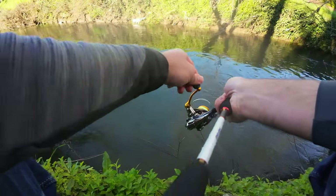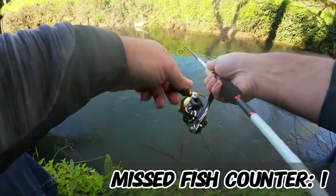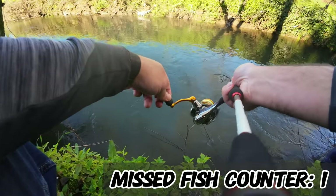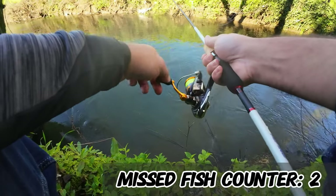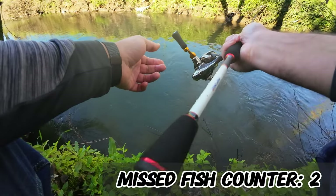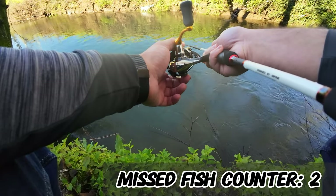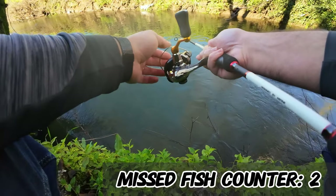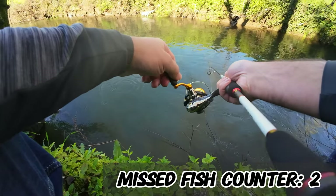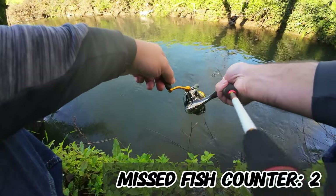Oh, something! I got something! Yes! Oh, he got away. Snap. I think they are too small to get the trebles in their mouth, but they are feeding which is a good thing. I will give it one last try and after that swap for a smaller lure.